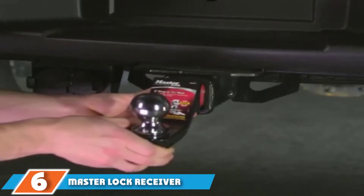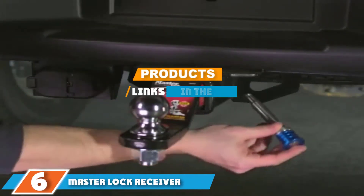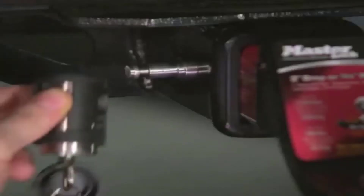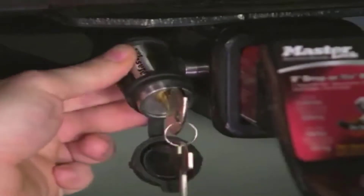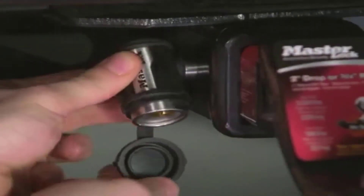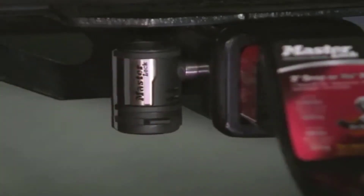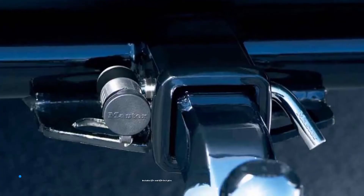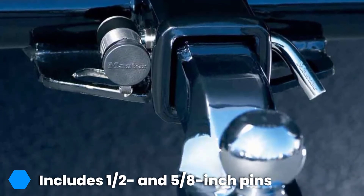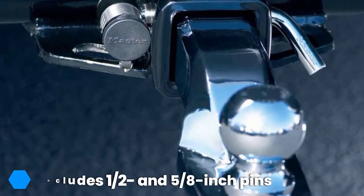Next at number 6, we have the Master Lock Receiver Lock 2866-DATSC. Designed for vehicles, trailers, and RV hitch locks, this Master Lock Receiver Lock fits 1/2-inch and 5/8-inch receivers. The 1/2-inch pin is rated for class 1 and 2, 3,500 lb load, while the 5/8-inch pin is good for class 3 and 4, 10,000 lb load. The usable length of the receiver pin is 2.75 inches.